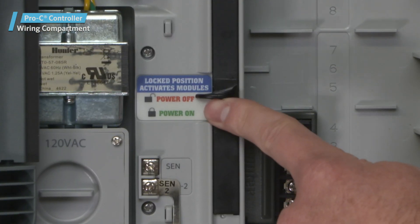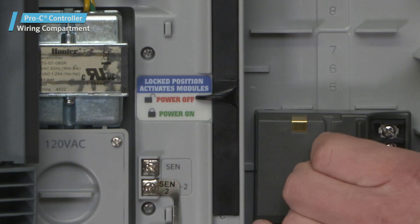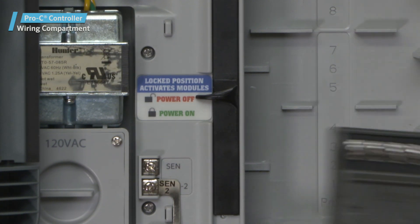The Power Slide. Slide the Power Slide to on or off when inserting and removing PCM output modules.